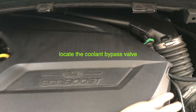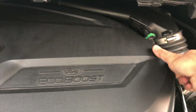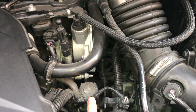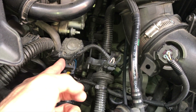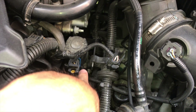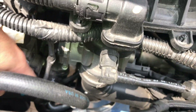First, take out the engine cover. I will show you where the coolant bypass valve is. Here is the coolant bypass valve — it has a blue color and a connector here. You can push the tip to take it out. I've checked the passage — I believe the passage goes like this. There is a hose connected down here and then to this one.